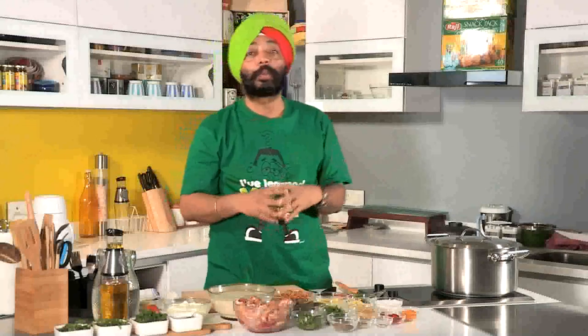Hey, welcome to Sing and Cook. My name is Shepherd Paal Singh Sokhi and I'm going to show you how to make Hyderabadi chicken biryani. Now this is complicated, but I'll make it simple for you.